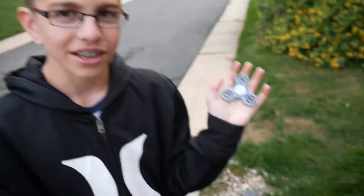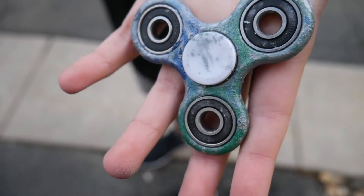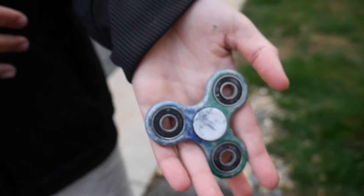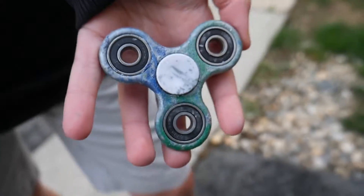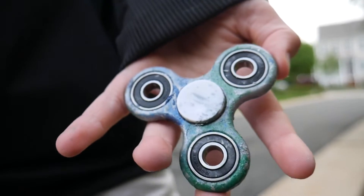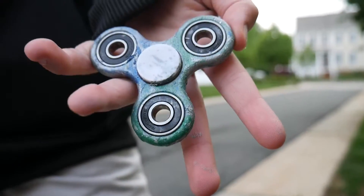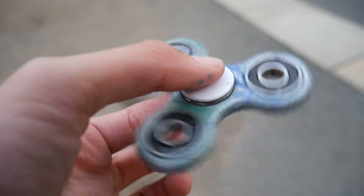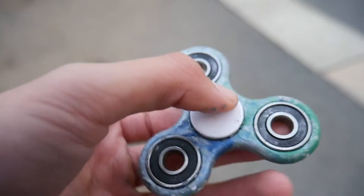Alright guys, this is the final product of our hydro dipping experiment. As you can see it's got a pretty nice variety of colors - it's got green, blue, and red. Well, silver. Alright, so here is the fidget spinner. Here is the final copy of the fidget spinner.